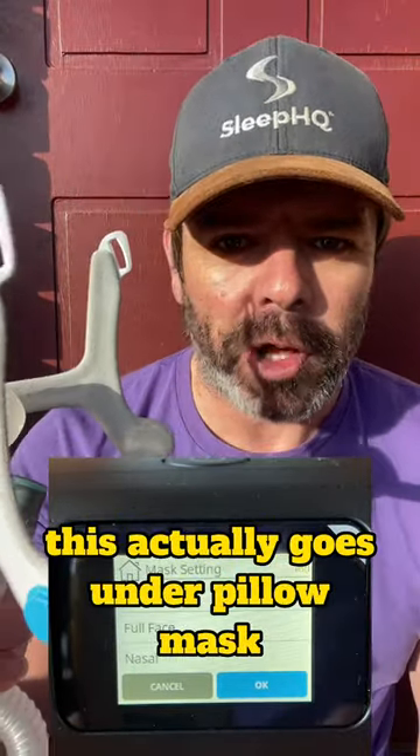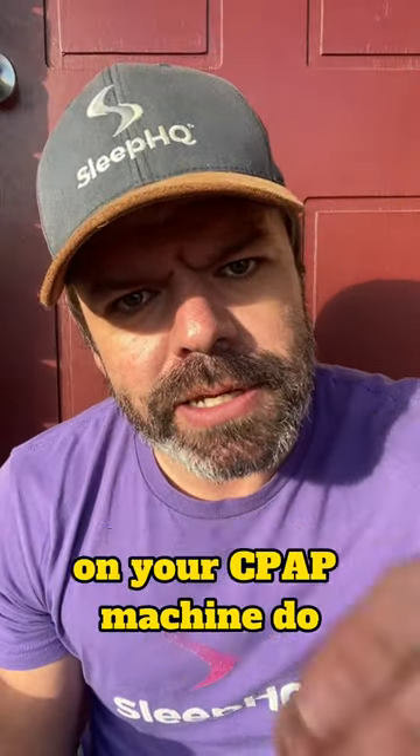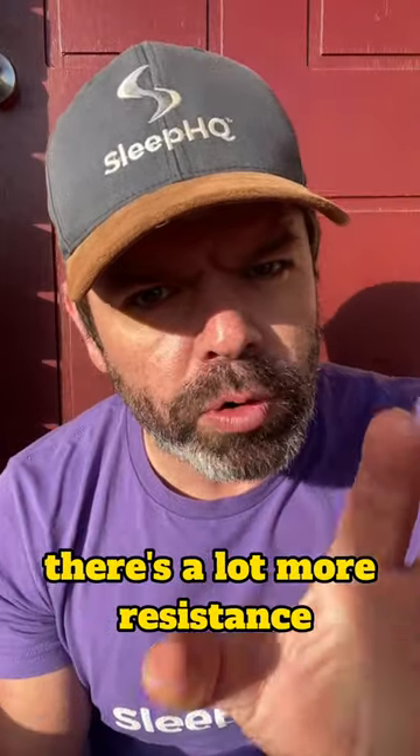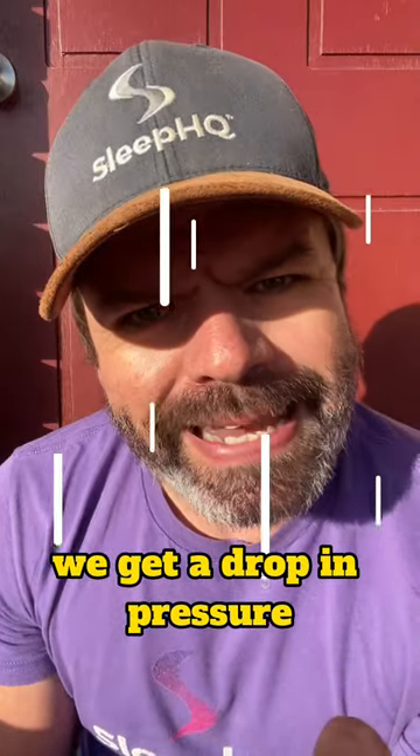This actually goes under pillow mask according to ResMed. But what does that even do? What does changing the mask settings on your CPAP machine do? Well, these smaller masks — your smaller nasals, your pillows — there's a lot more resistance, and with that resistance we get a drop in pressure.